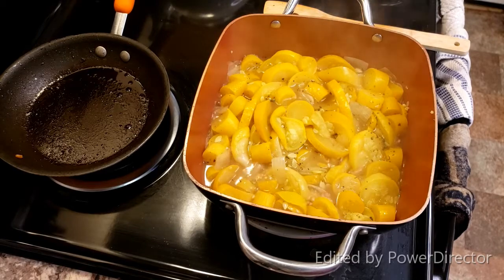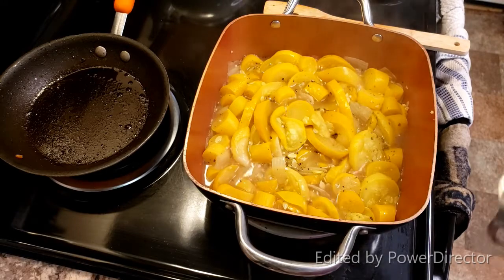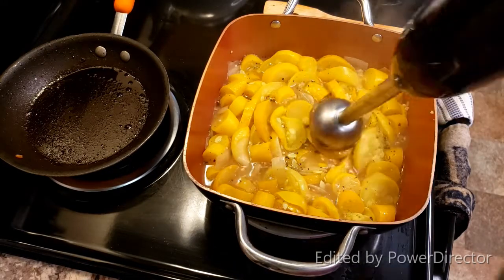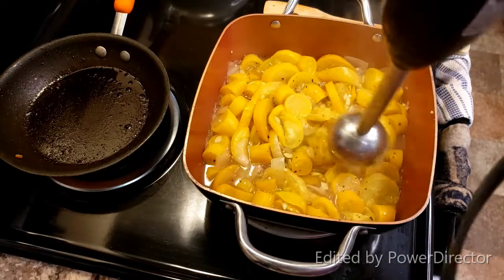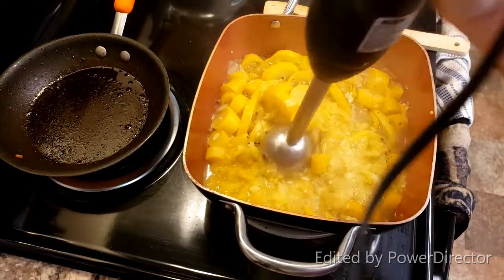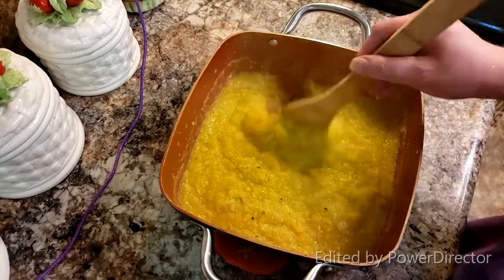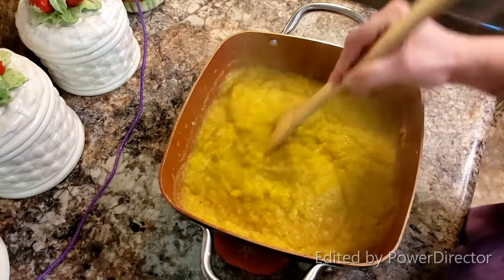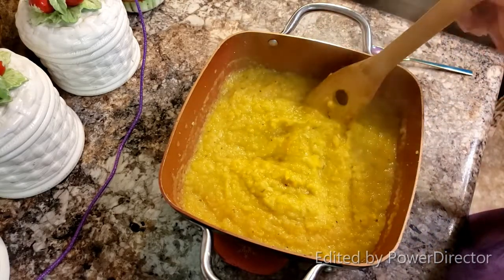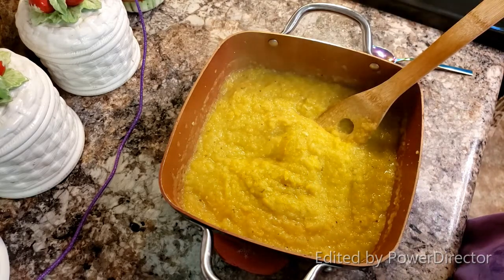I've tasted my broth and it's perfect the way it is. So I've got an immersion blender — you can put this into a regular blender if you want to, you can eat it chunky, or you can do like me and just blend it up a little bit. I took it off the heat because it is very hot, so please be careful if you're blending it on your stove. Turn your heat off, whatever you need to do. It's basically blended down to the way I want it, so I'm going to show you how I serve it up because that's what makes it even more special.